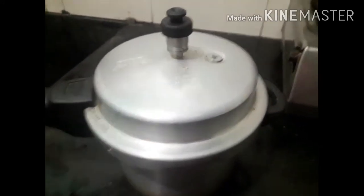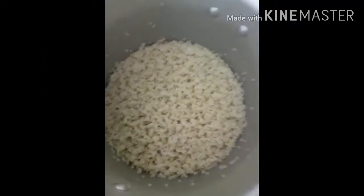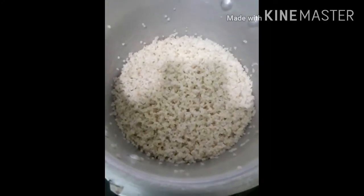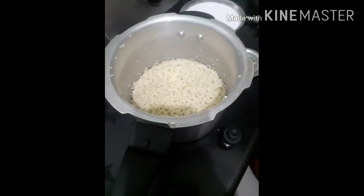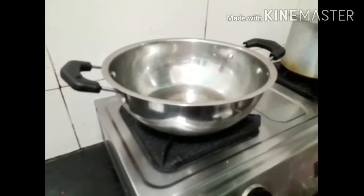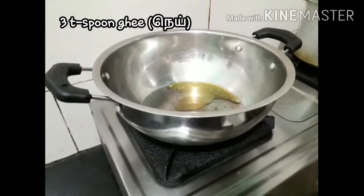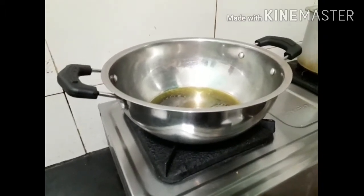Now we will put it in the strainer cloth. Let's open it and strain it. We put it in the cloth and take it out. Then put it in the cloth again and strain it through.